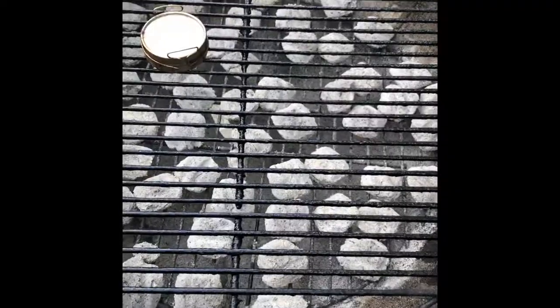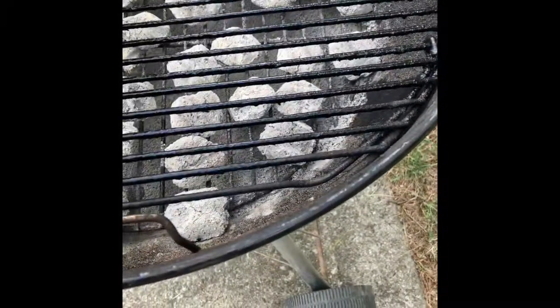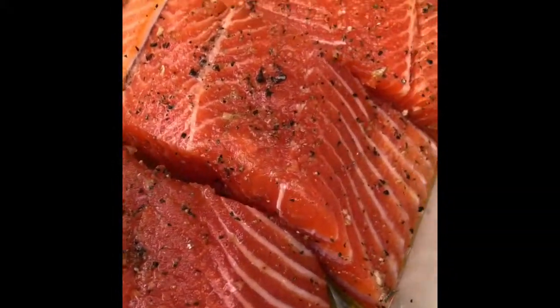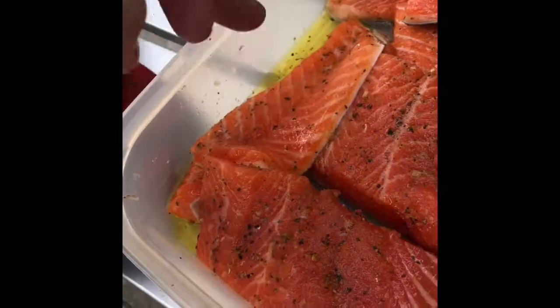According to the temperature on the grill, it's at about 375 — that's a nice temperature. On the thickness of these pieces, they're about an inch thick. There are a couple of pieces that are a little thinner; they'll take no time.